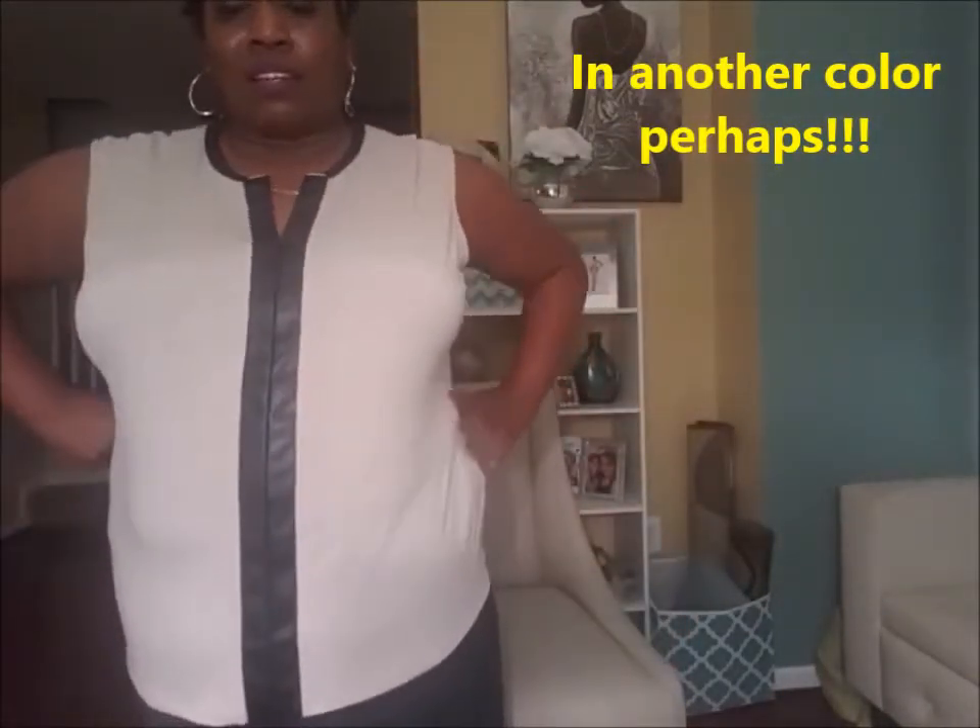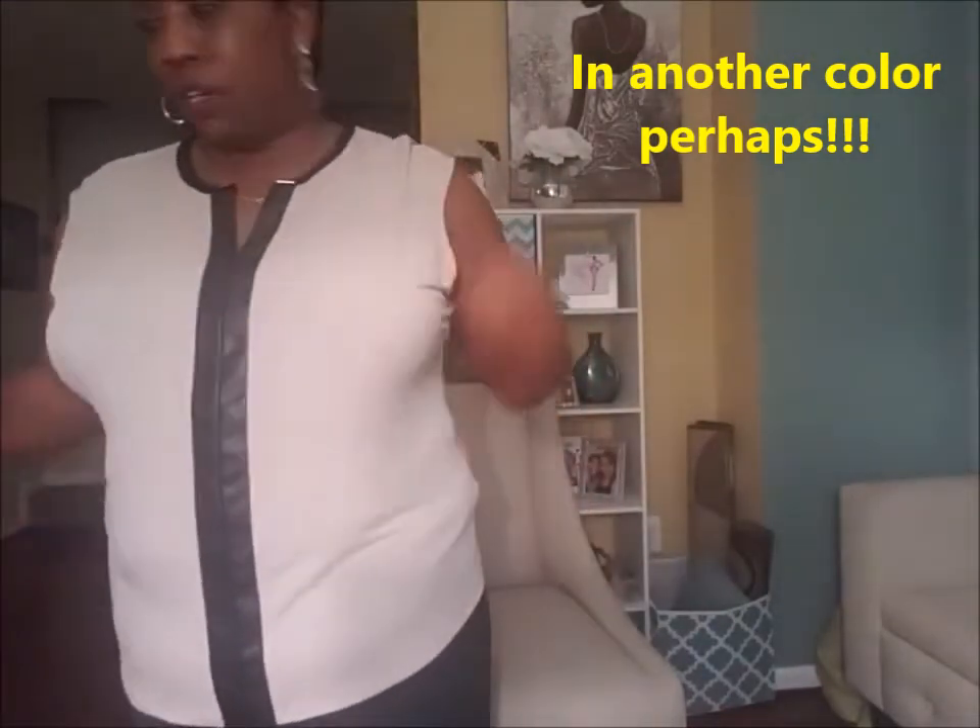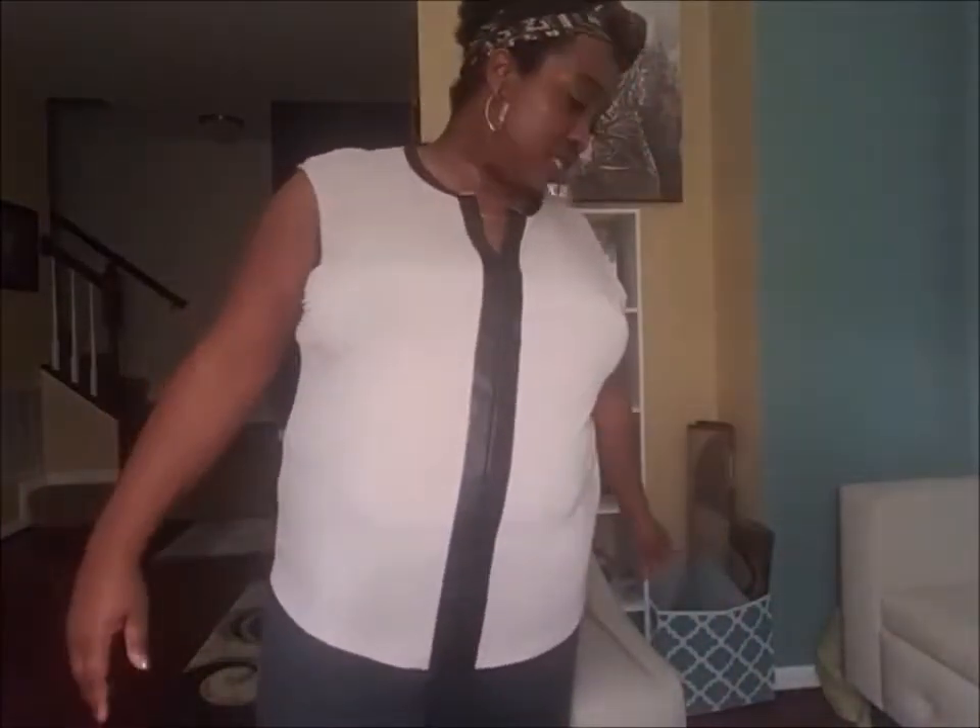Now we're back with the Calvin Klein top. I don't know if I'm really too thrilled about it, but it's cute. The leather detailing is about that. Maybe if it was in a different color — it would have been really cute if it was in that burgundy color. I probably have to let this grow on me. But it's a cute top, depending on what the price is. And I know Calvin Klein is like, cha-ching. Now we'll be back with the dress.